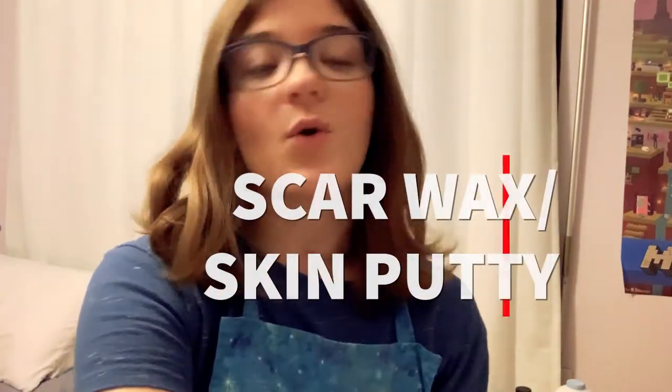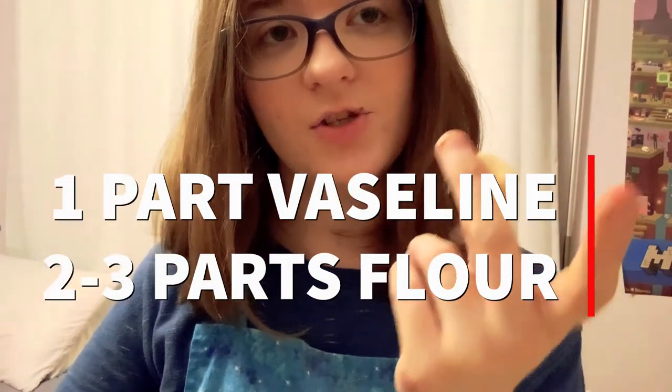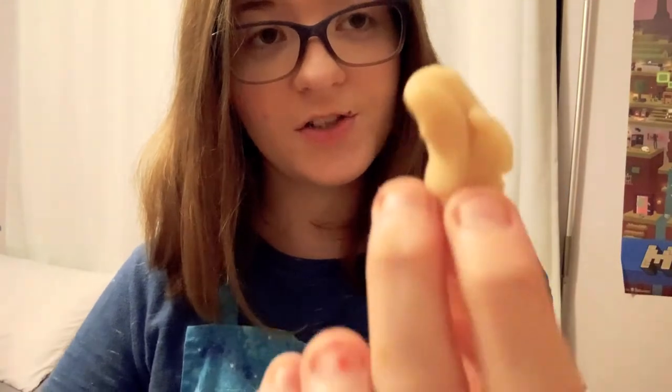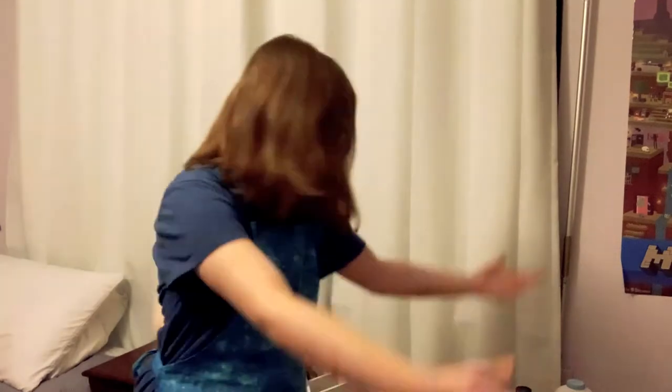You can use white with a different skin tone to make it very, very bright or whatever. You're gonna need something called scar wax or skin putty — whatever the internet says it is. It is flour and Vaseline. You're gonna need one part Vaseline and two to three parts flour. And if you're a darker skin tone, just put cocoa powder into it because it will make it darker.